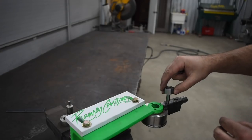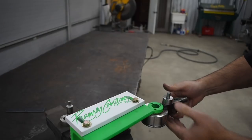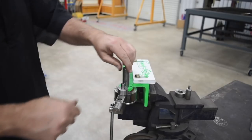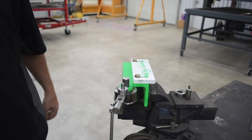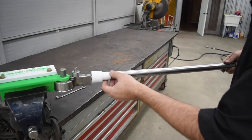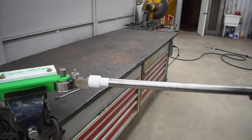Before we get into the design and fabrication, I wanted to give a shout out to Tom Lipton of Ox Tool Co. Tom has had this metal bender with an ID/OD DOM tubing and bushing that makes a really nice pivot mechanism, and I replicated that in my design. I have a link in the description to Tom's channel. If you don't already know Tom, go check him out — I'm pretty sure everybody that watches this channel knows who he is, but just in case you're one of the two people that don't, go check Tom out.